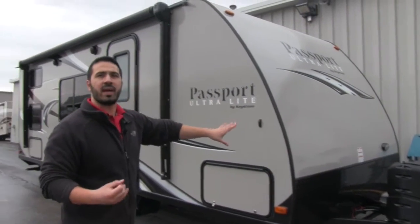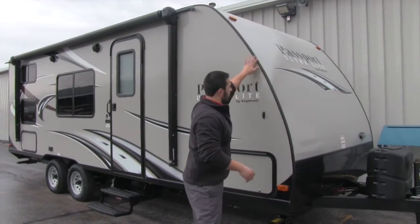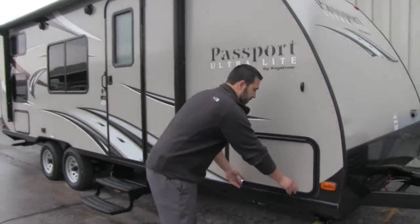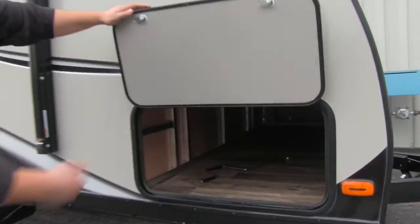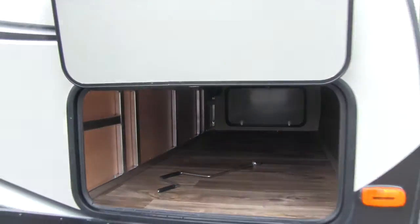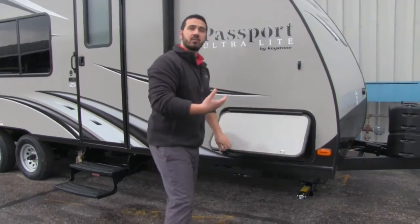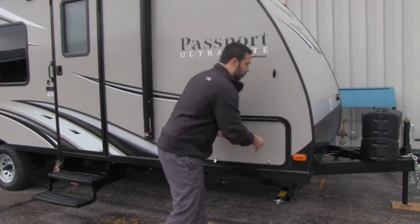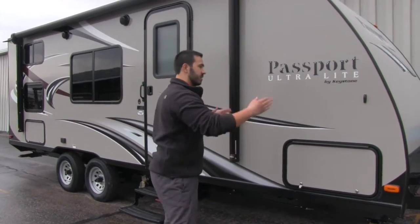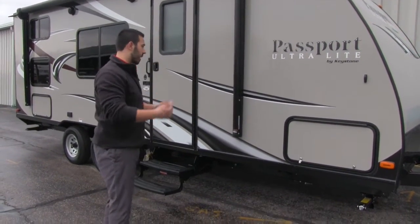One of the big things about Passport is towability. As I mentioned, this is a lightweight unit. You can take a look at the arc on the front — it has a nice curve so it's aerodynamic, which is going to help improve your fuel economy. The pass-through is very large with an aluminum frame, which helps keep this unit lightweight while also being nice and strong. A very high quality, well-built unit. The pass-through doors are the same size on both sides, so you're able to fit in larger items from either end.